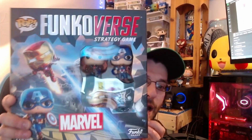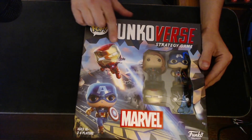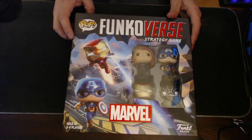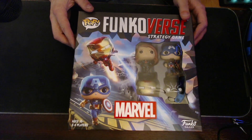I didn't get the Chase this time. I got the regular Black Panther. The Chase one has got purple accents to show that he's powered up, but this is just the regular base version.